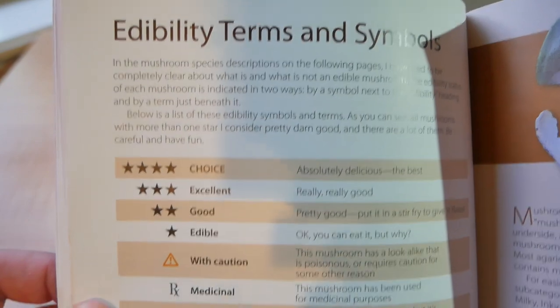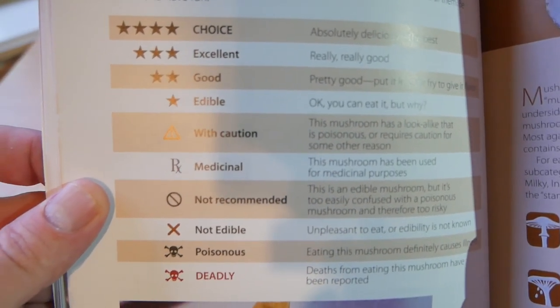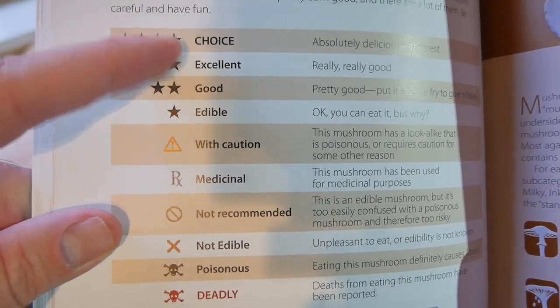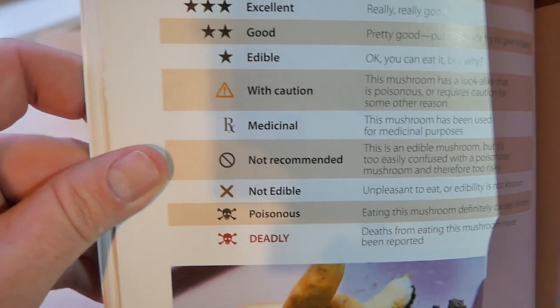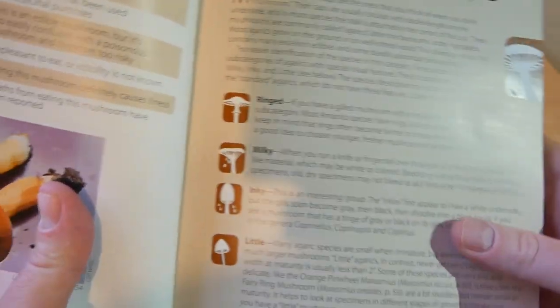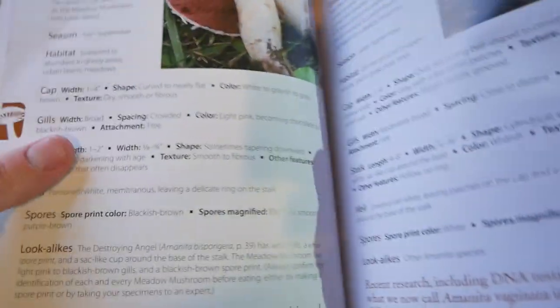Here it's going to give you edibility terms and symbols — all the symbols used in the book for edibility level, as you can see right here. Then it starts going over gilled cap mushrooms and more information on them.